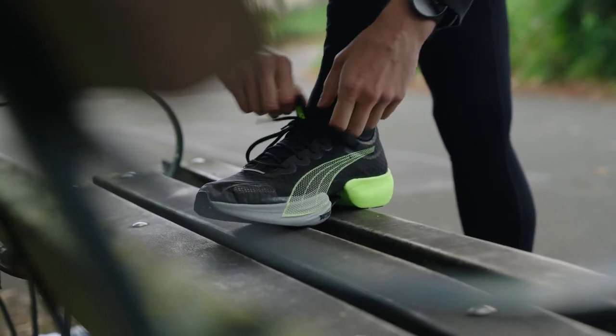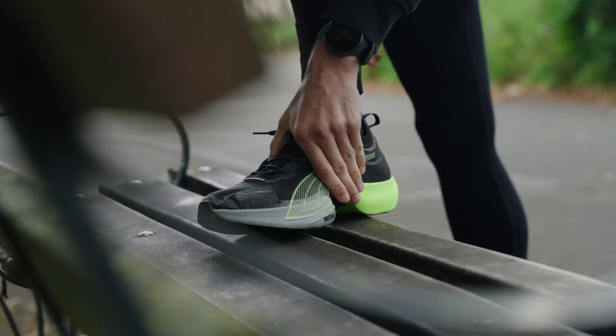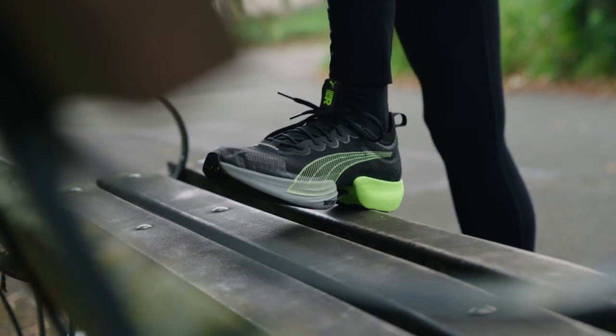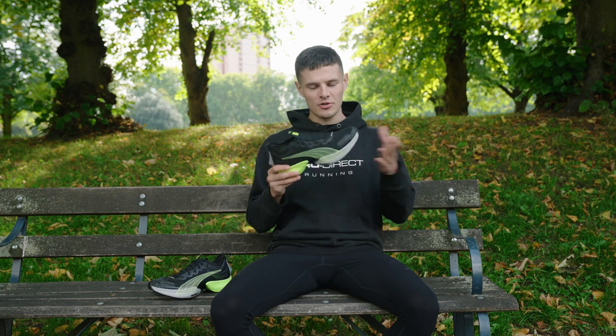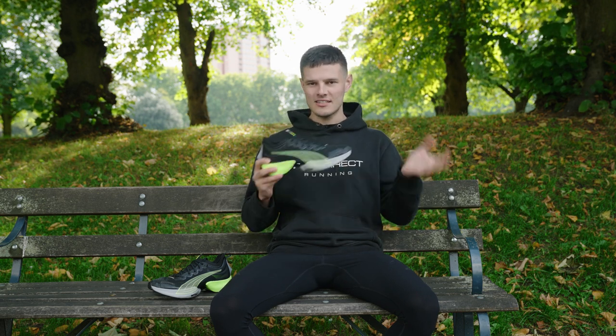First of all, the Puma Black and Fizzy Lime colourway that I've got here is an exclusive to Pro Direct Running and Puma. With winter just around the corner, having a predominantly black silhouette with little pops of colour like the lime here is exactly what the doctor ordered when the weather gets a little bit gruesome.